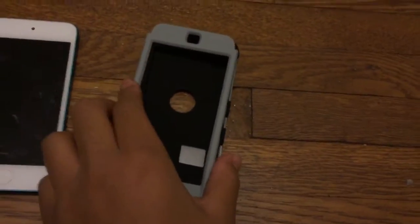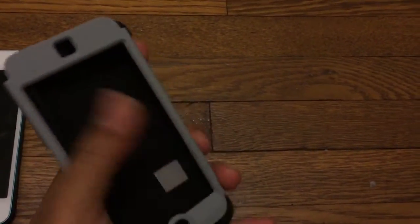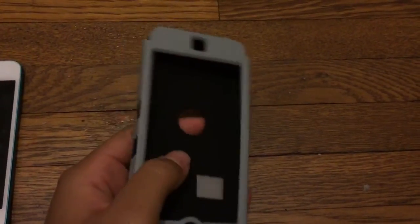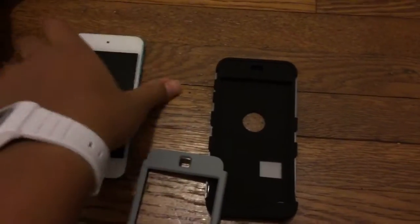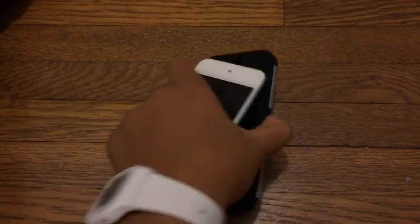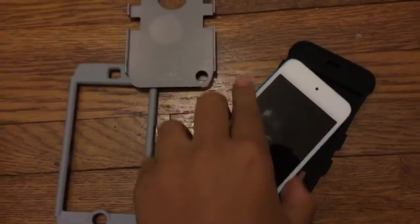This is the case. It's pretty easy to put on — for video time's sake I decided to just take it off and put it on, that makes it easier to show.